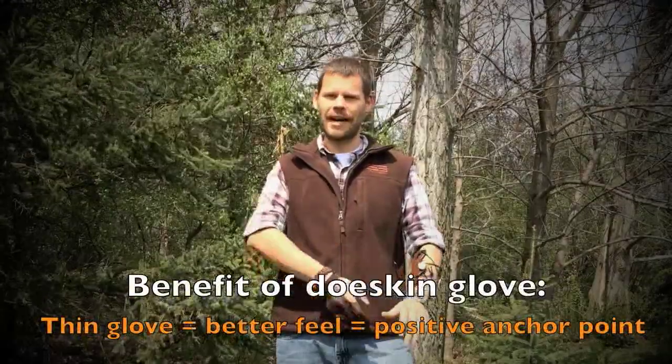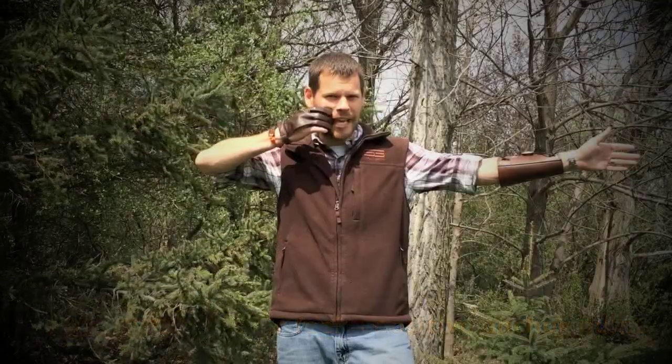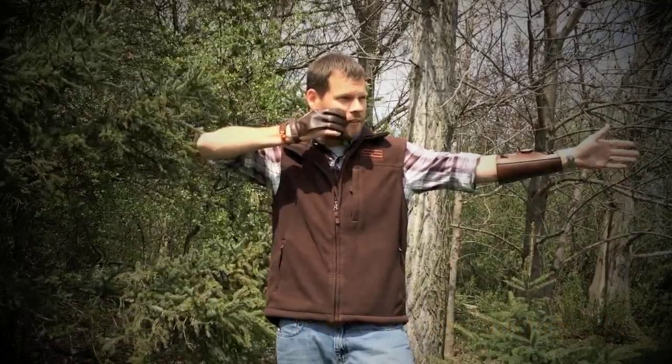This is made out of doe skin, so it's extremely thin. The benefit of that is that you really get a positive anchor point on your face — you can feel that things are really locked up and tight. Because of that, I found that I get a little bit cleaner release as opposed to the other style of glove I was shooting.